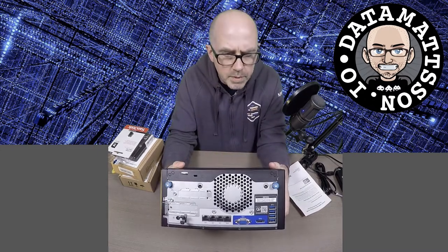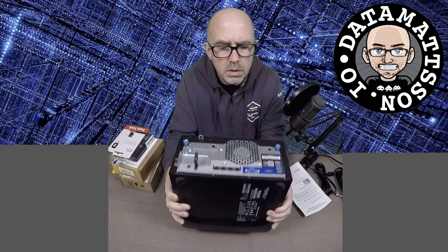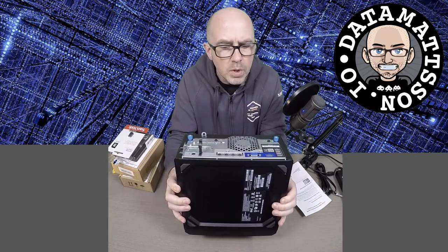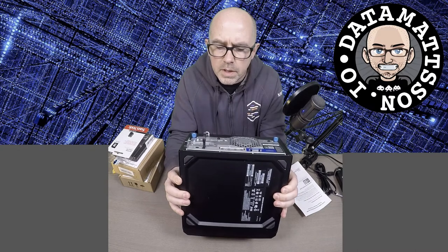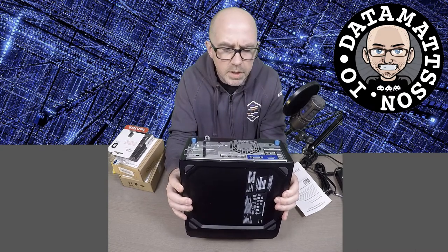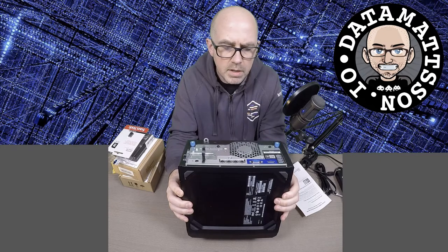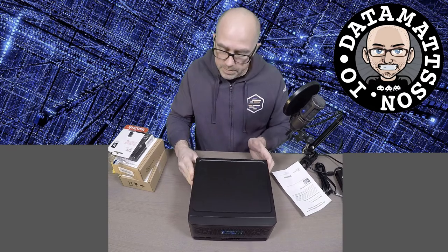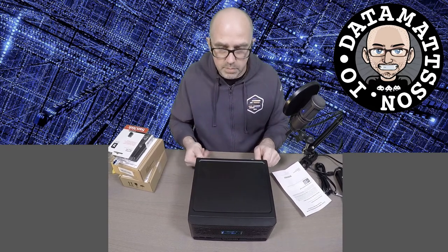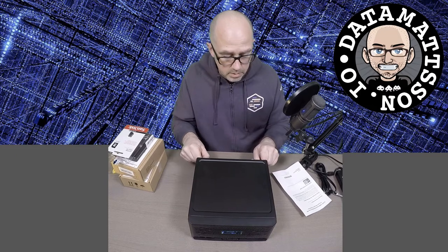So let's go through the ports on the back here. There are four USB ports, one DisplayPort, one VGA port, and four one-gigabit ethernet ports. There's also the power - the little round socket for the power plug. There are two PCIe slots as well, and one is dedicated for the ILO. The other one you can put in like a half-height PCIe card - it's actually a full PCIe 3.0 16x slot. So you can put like a 10 gigabit ethernet adapter or even a half-height GPU in there.